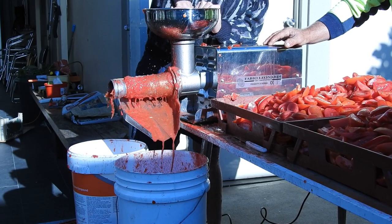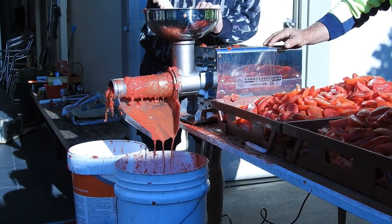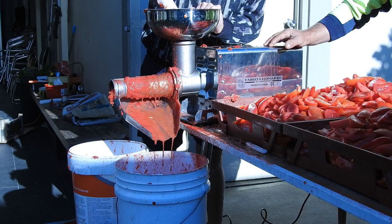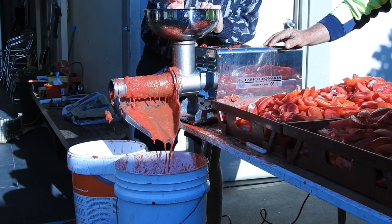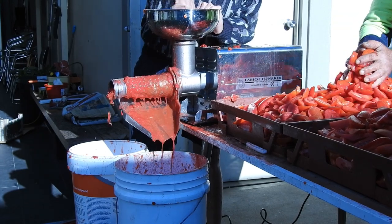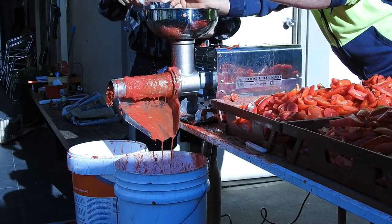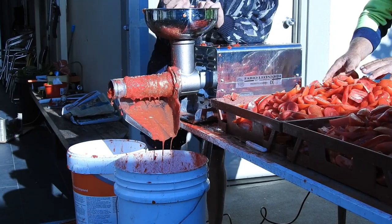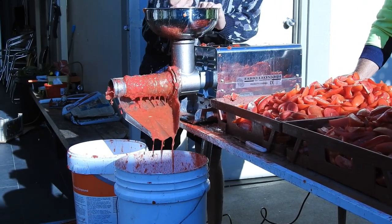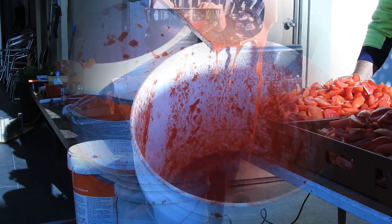This is the machine that makes the passata and it's a beast. The tomatoes are fed from the top with two sections: one that discards the skin and the main part that extracts the tomato juice into a large bucket. We don't discard the skins straight away — we run them through the machine three times to extract as much juice as possible before discarding.